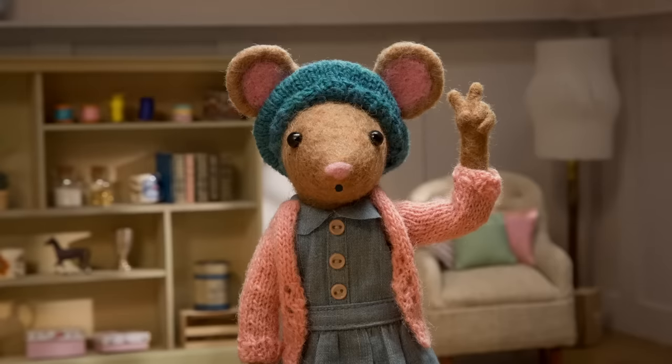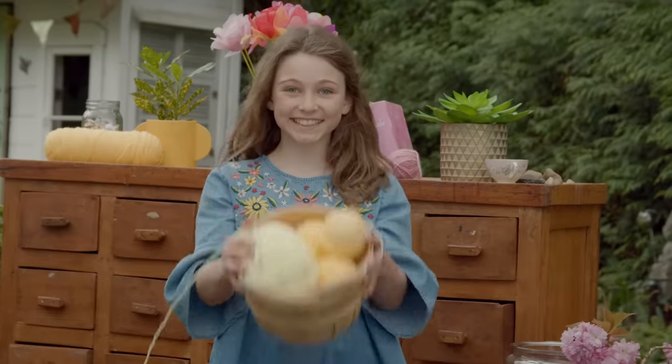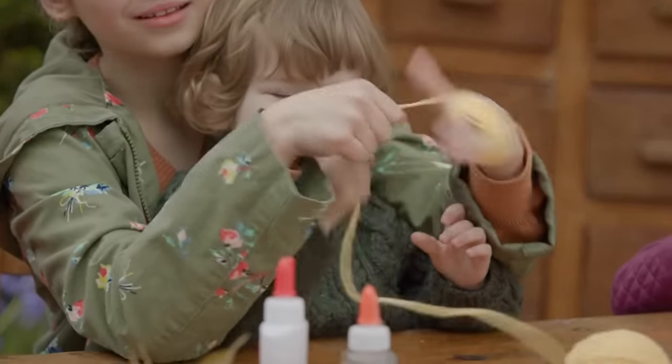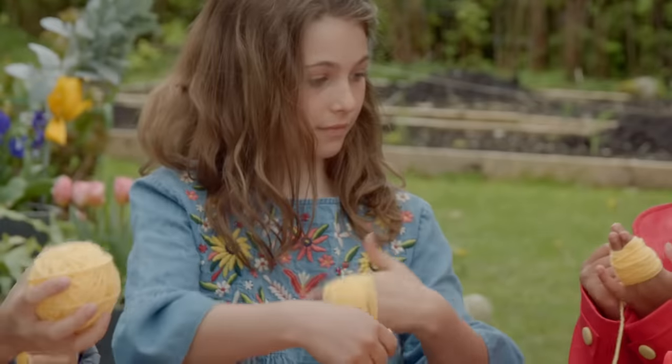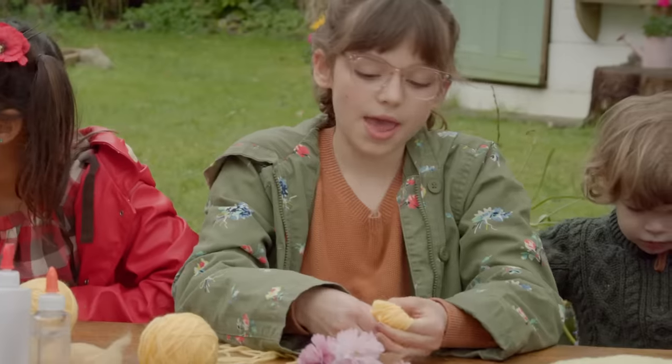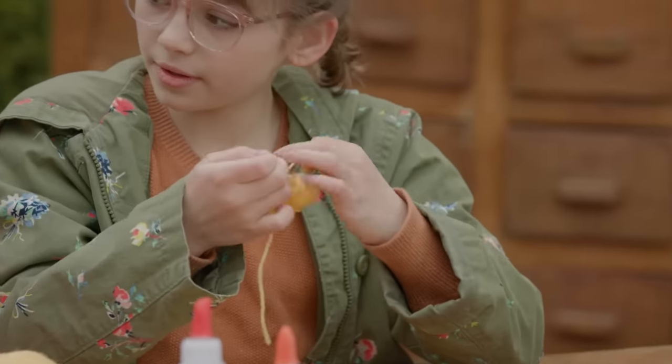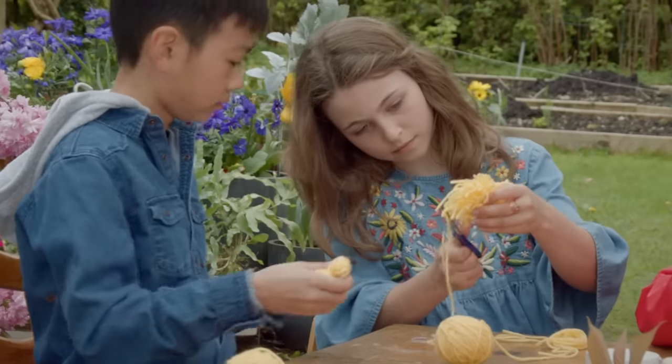Now, step number two. Collect some supplies. You'll need some yellow wool. You can make a pom-pom by wrapping the wool around and around your four fingers, like so. Then, slip it off your fingers and tie it around the middle. Cut the ends, like so.